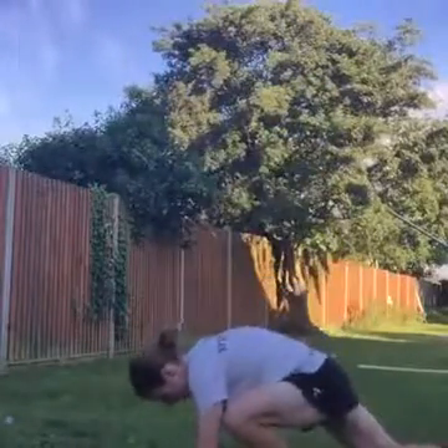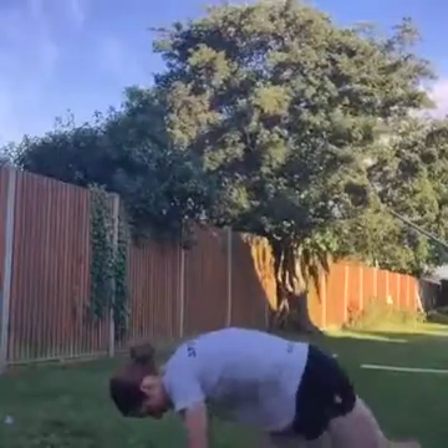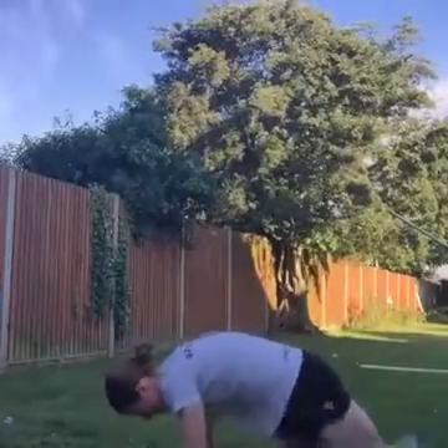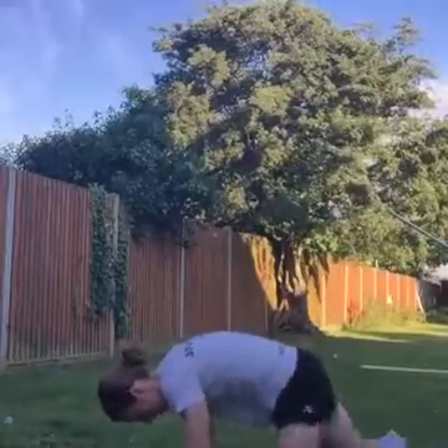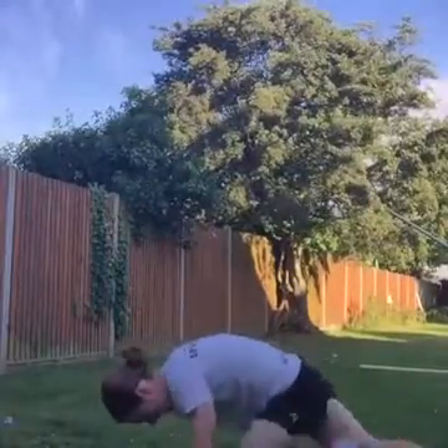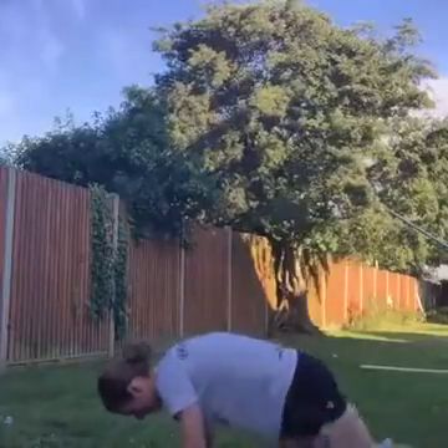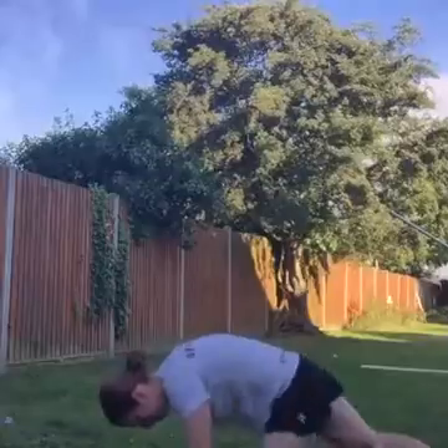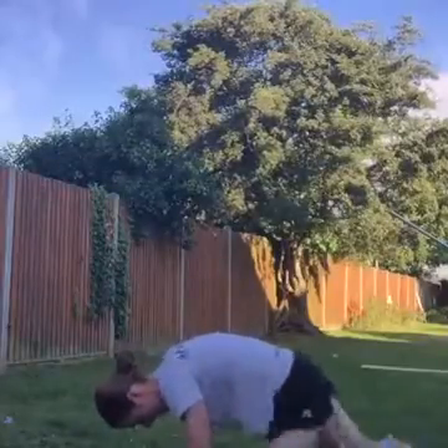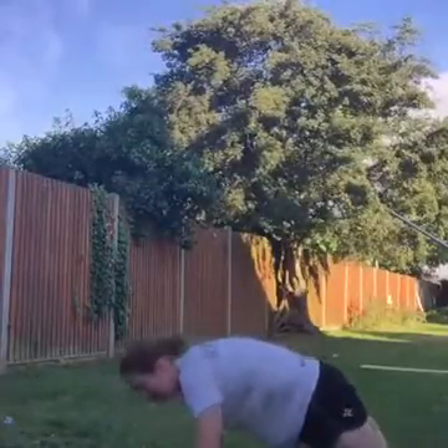Mountain climbers next — are we ready? Off we go, drive those legs, feel the burn. Keep it going. Come on girls, keep going guys. Keep going, power through, you've got this. Not long now until we finish, keep going. Excellent work.